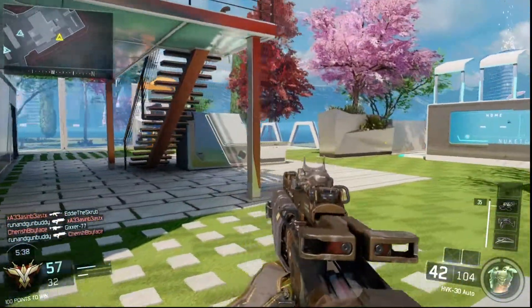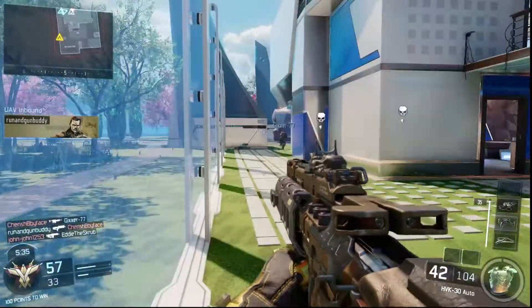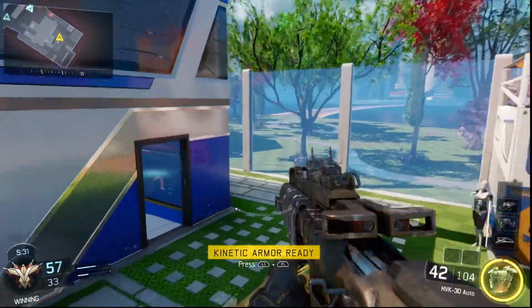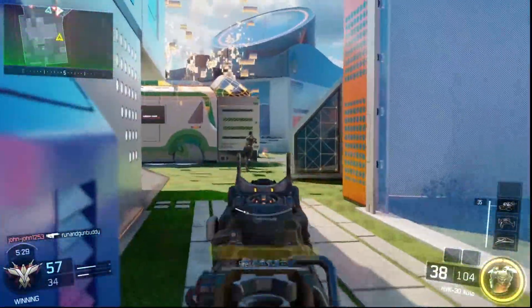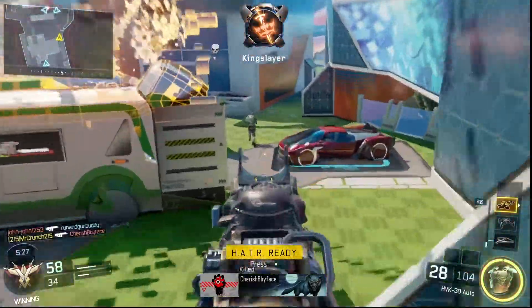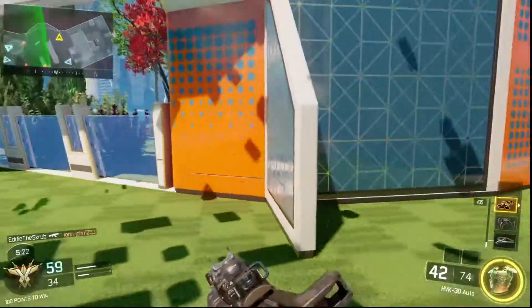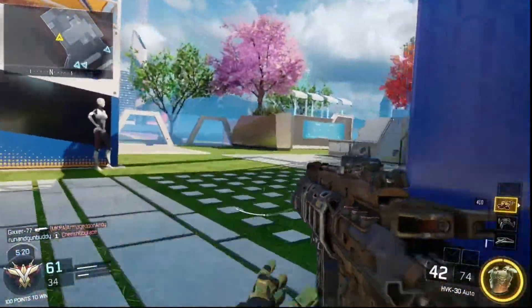I made my video, did my commentary, put it all into Final Cut Pro, and sat there and edited it and edited it until I thought this video is good enough to send to Thunder. And I thought it was good enough for him to actually post it.